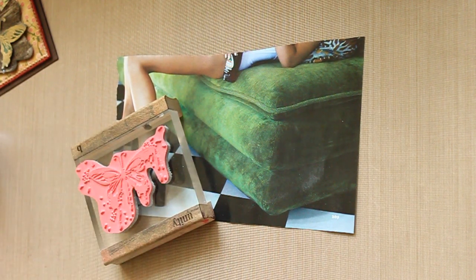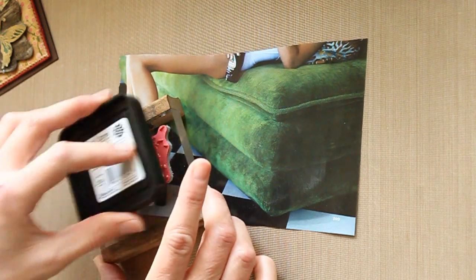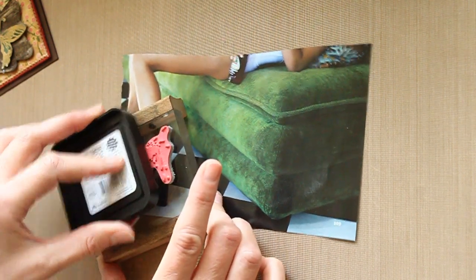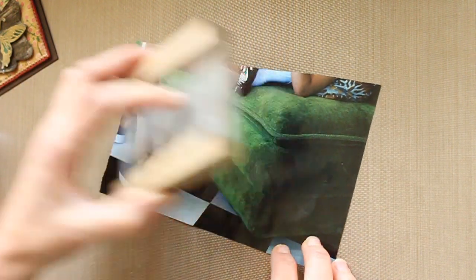Then, you have to emboss your image. I'm using an image from Stampers Anonymous from the Tim Holtz Collection. Just stamp it on your magazine page.